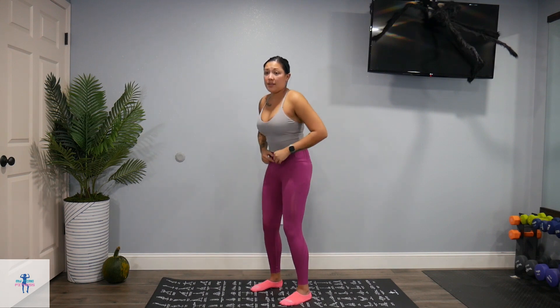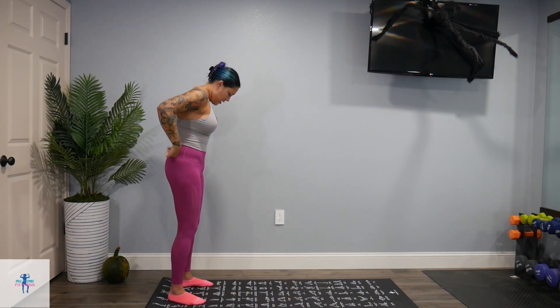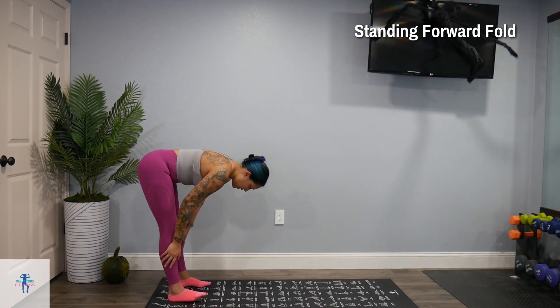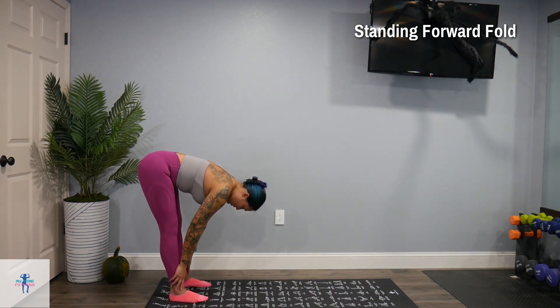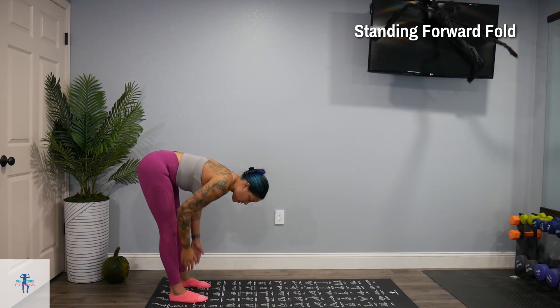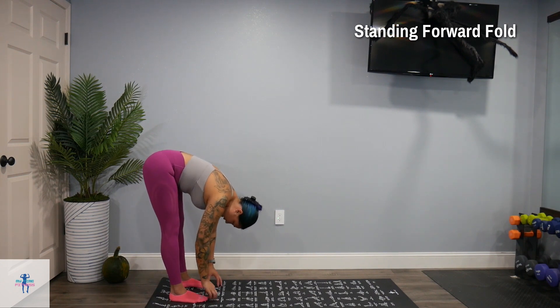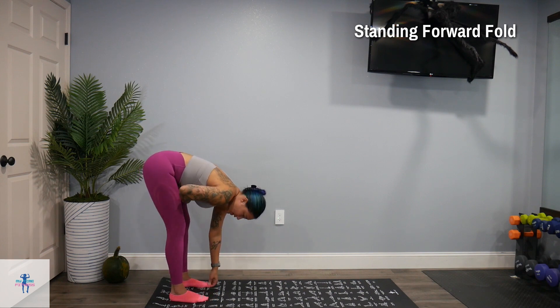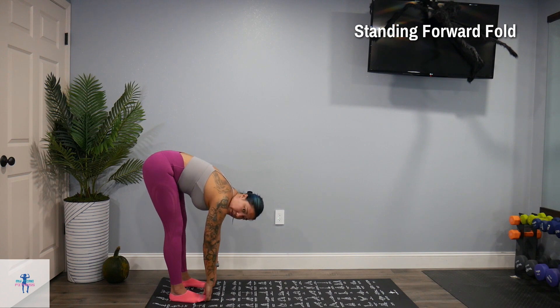And come up out of that. We're going to come to the end of my mat, come down to a standing forward fold. Keep those legs as straight as possible, come down, touch those toes or your mat. If you need to, slight bend in those knees if your hamstrings are really tight. And we're just going to hang out here for a couple of breaths.